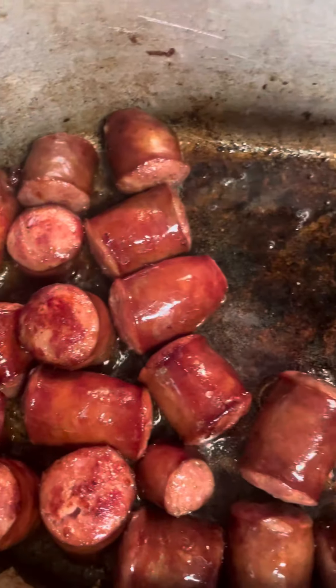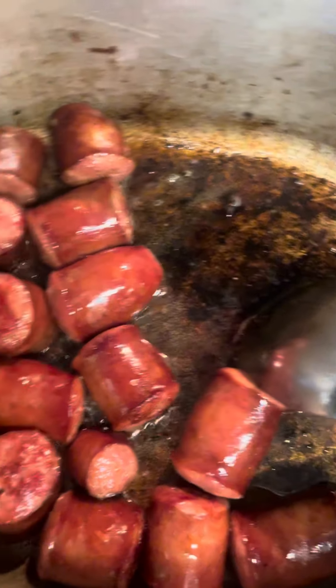I did not put any grease at the bottom of the pot because the sausage does release its own grease — that helps make that gravy. Remember, the browner the better.